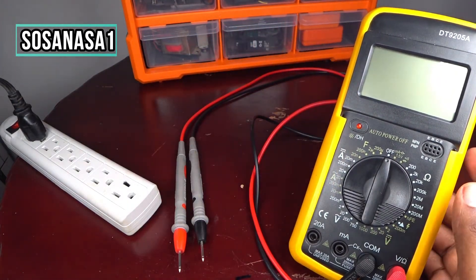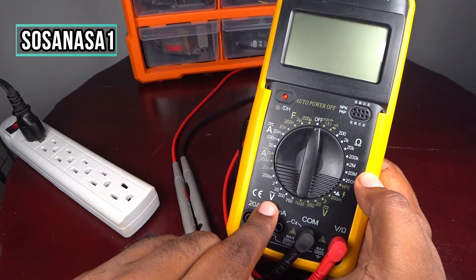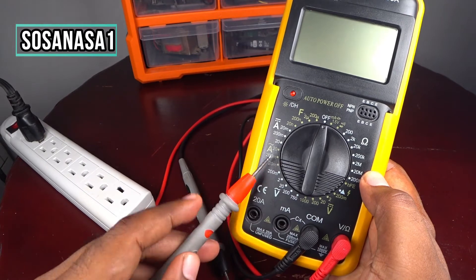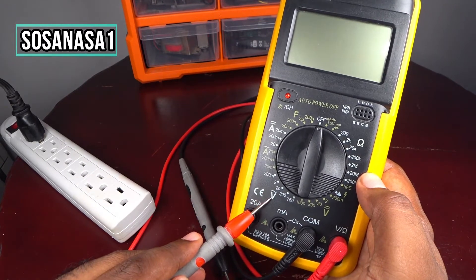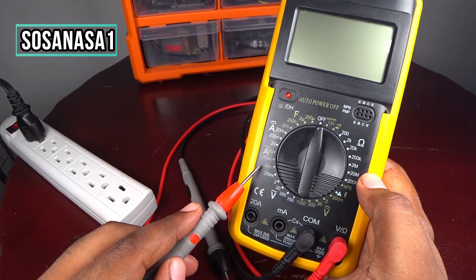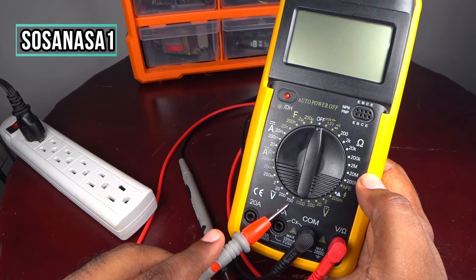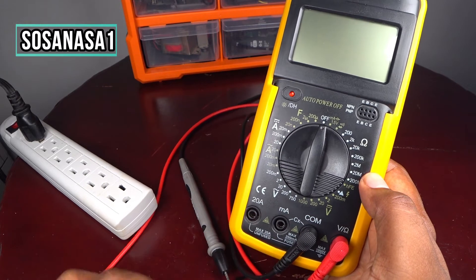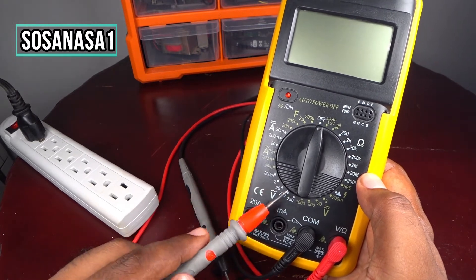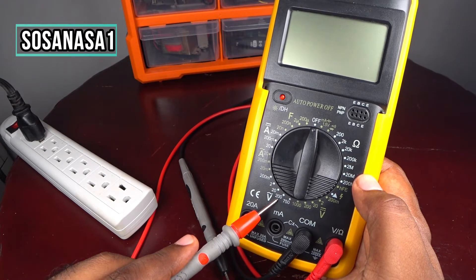The first step is to move this selector into this area — this is alternating current voltage. This goes from 200 millivolts to 750 volts. In this case we are going to choose 200 volts.